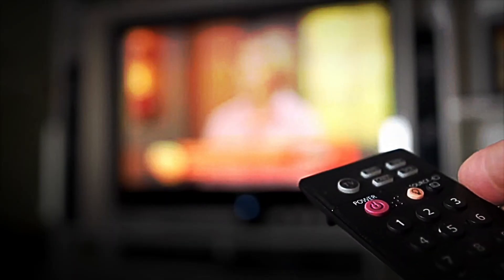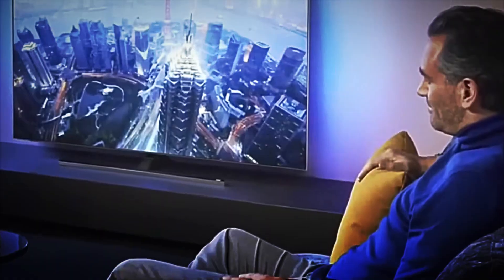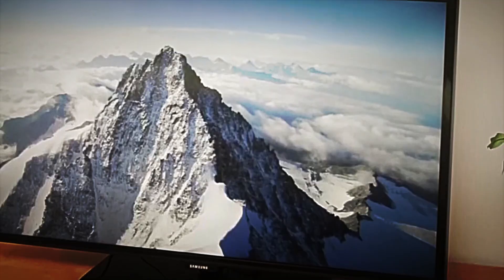LED televisions emerged in the 2000s, a game-changing development. Thanks to light-emitting diodes, screens became thinner, colors more vibrant, and power consumption much lower.